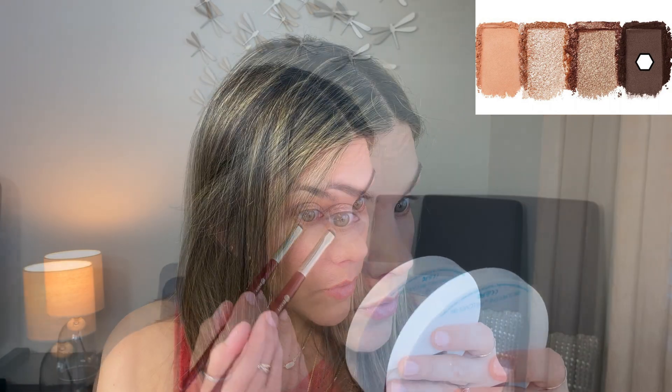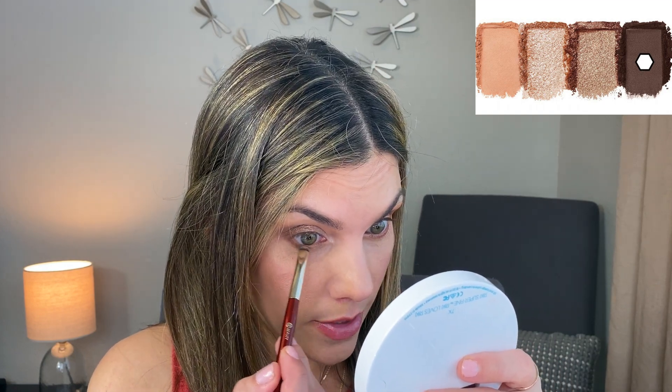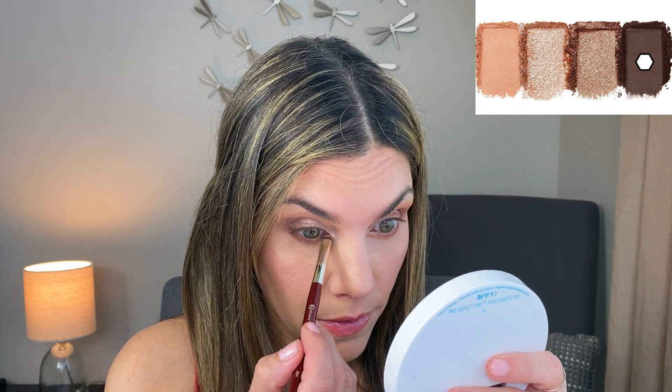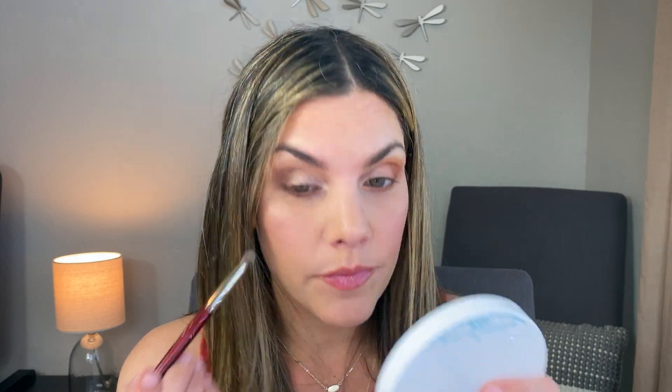I'm running that dark brown from the ELF palette right over the lower lash line with the same smudge brush, then blending it out with the BK Beauty 207 brush. I'm also applying the Charlotte Tilbury Airbrush Flawless Finish powder right under my eyebrow on the brow bone, since neither palette had a great shade for that area.